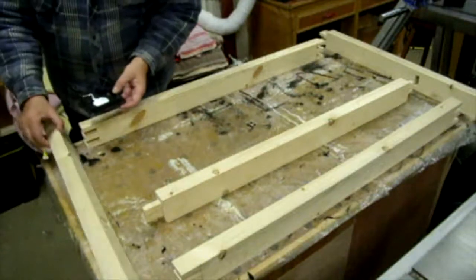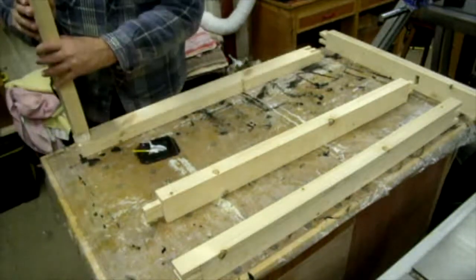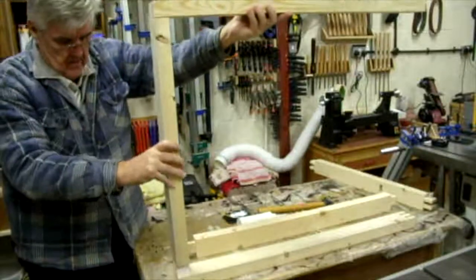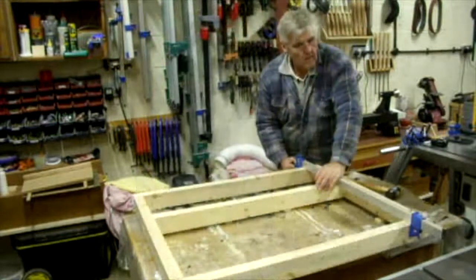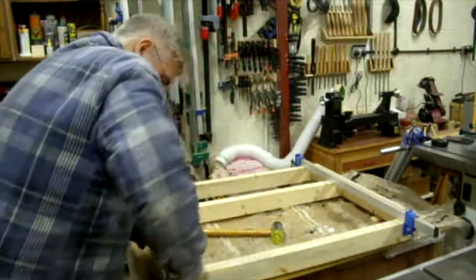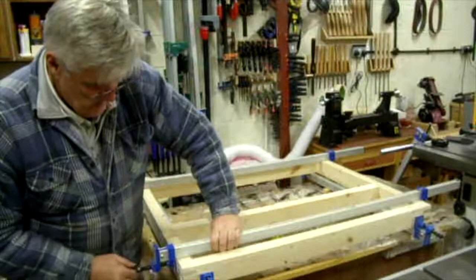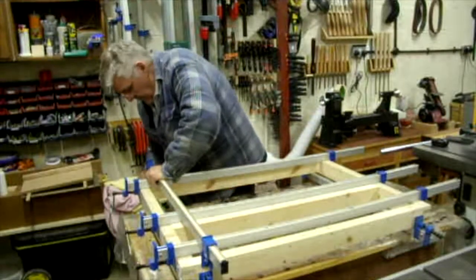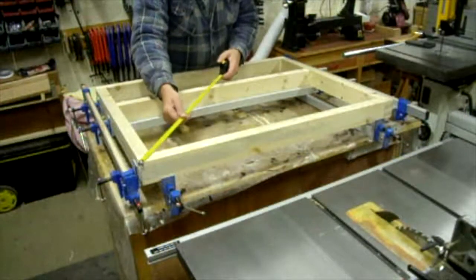Everybody's second favourite activity — glue-up time. Then clamp it up. You can never have too many clamps. Of course, checking for square.